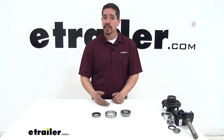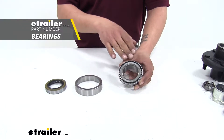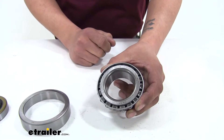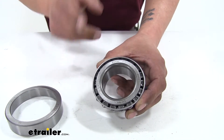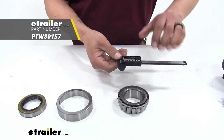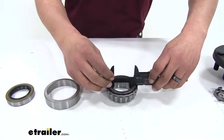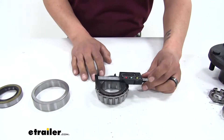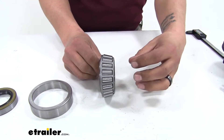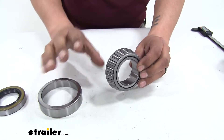Now that we've identified our components, let's show you how to find the correct replacements for your trailer. When looking for bearings, all of our bearings are going to have a number on them, so you're going to want to clean it off really well and find the number printed on the inside of the bearing. If that's worn off or hard to read, there is another way — you're going to use a digital caliper to measure the inner diameter of the bearing so we can make sure it's going to fit our spindle. The inside diameter is a straight shot and that's what's going to slide onto our spindle.